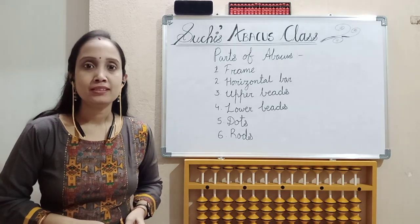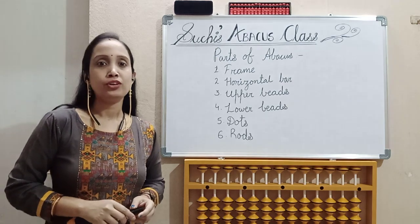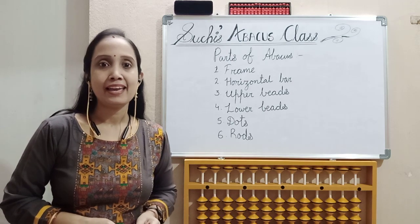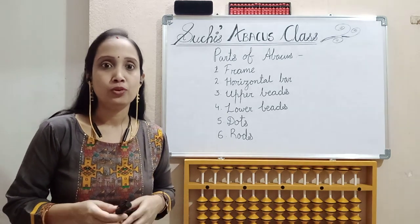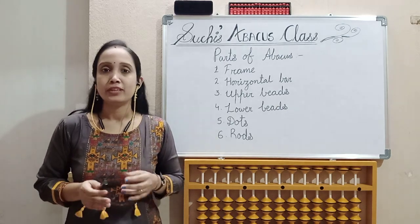Good evening, welcome to my classes — that is Suchi Sabakas class. Thank you all for your responses. If you are new to my channel, please don't forget to subscribe, share and like my videos. Also don't forget to press the bell icon so that you will get notifications whenever I upload the latest videos. Let's move to today's class.